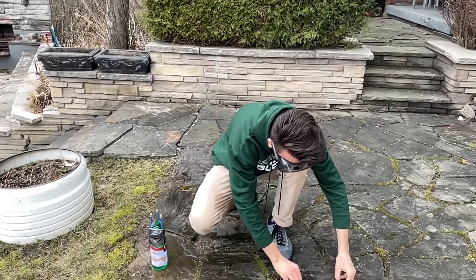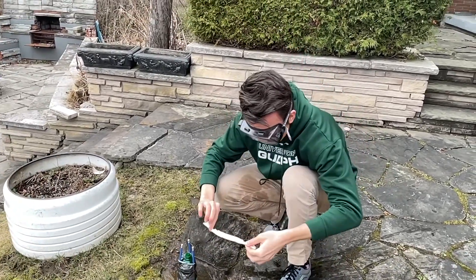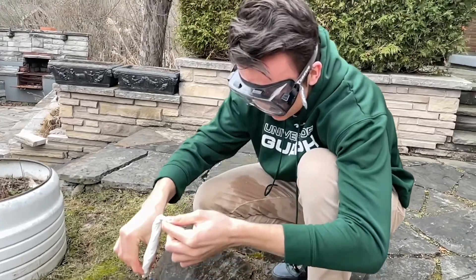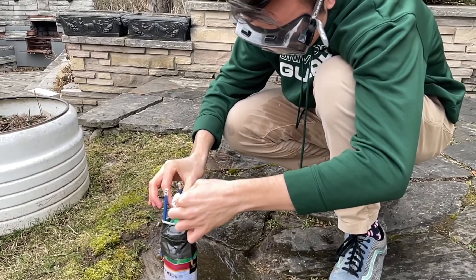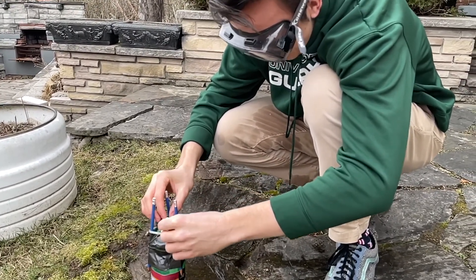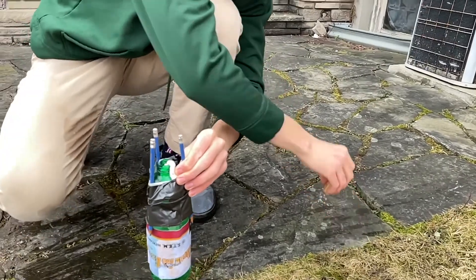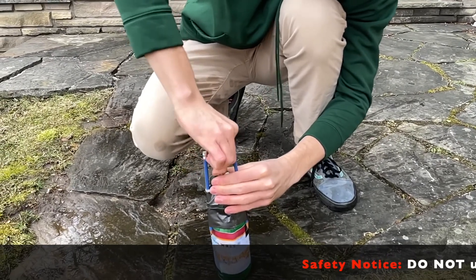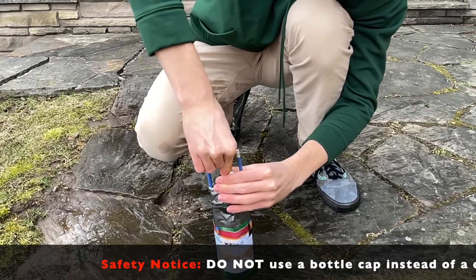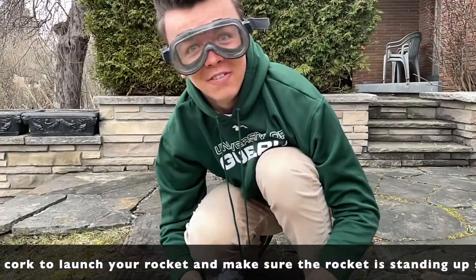Alright, now it's time to launch our rocket. Let's get our baking soda and make sure it's nice and tight on either side — that's really important. Once we know it's nice and tight, we're going to hold it just like this and dip the bottom right into our rocket. Now we're not going to let go; we're going to pinch it right here, get our cork, and jam it in just like that. Make sure it's as tight as you can get it.